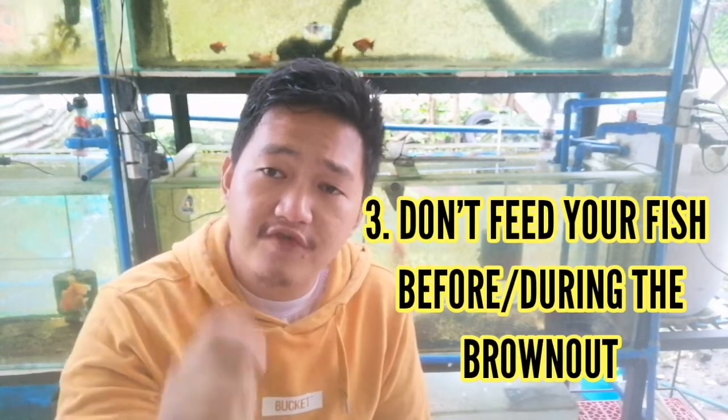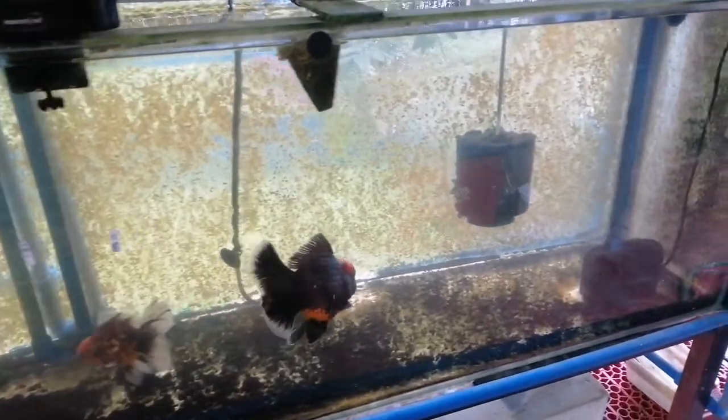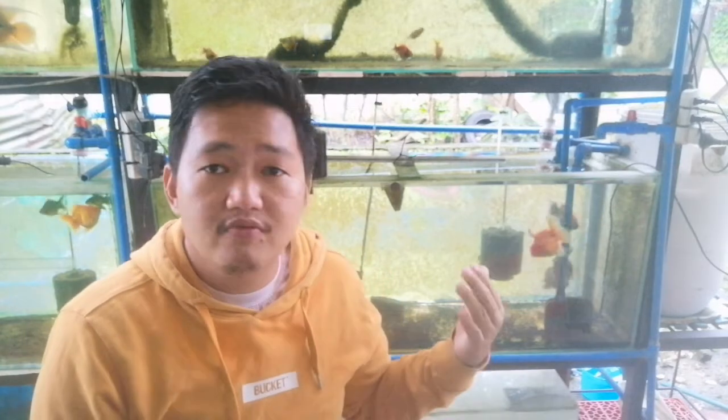Number three, and probably one of the most important things, is that you don't feed your fish during the brownout. If you know the schedule of the brownout — for example, if the brownout is tomorrow for about six to eight hours — do not feed your fish the day before. A fish can actually survive for about four to five days or even one week without food, so it would be advisable not to feed your fish before the brownout. But if there's a sudden brownout for two to three hours, during that time do not feed your fish, because by feeding them you are giving them a chance to produce waste, which can be poisonous to them, especially when your filtration is not working.